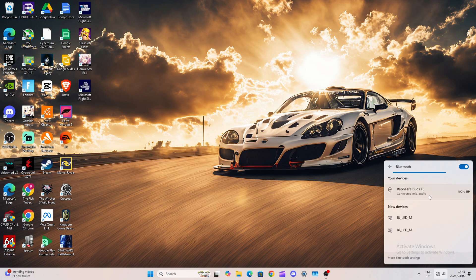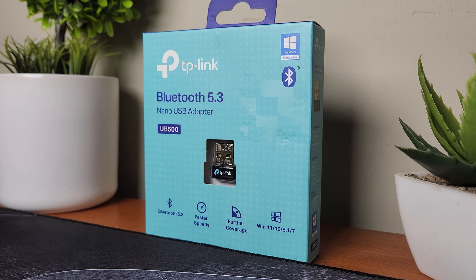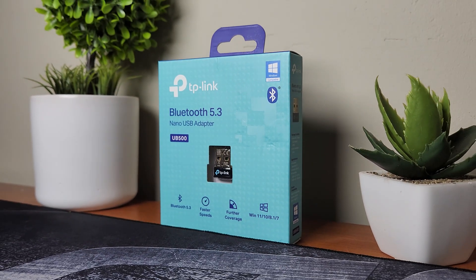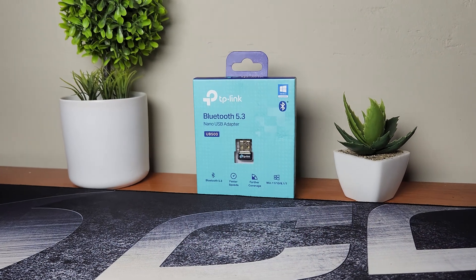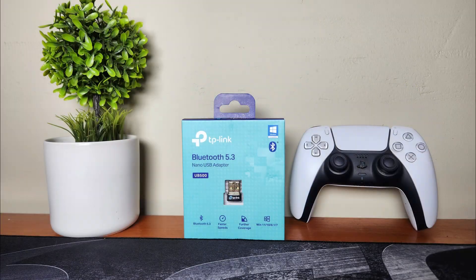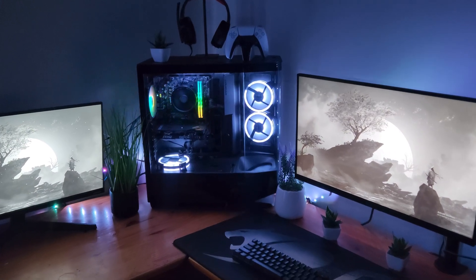I did test out the range of this adapter and it's pretty good. I walked away about 30 or 40 meters and the audio didn't drop at all. For $10 it's really good. If you need a further range maybe get the upgraded version, but this one is fine if you're just looking for Bluetooth connectivity on an older PC or a PC that doesn't have Bluetooth.